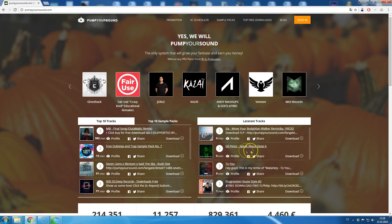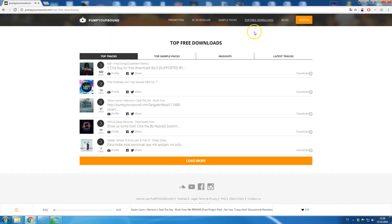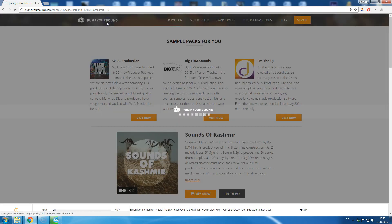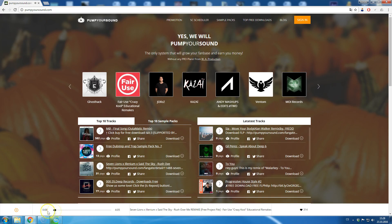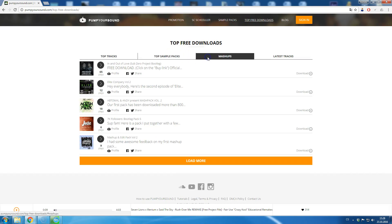While listening to the track, you can go to the Top Free Downloads section, main site, sample packs, or anywhere else without the need of reloading the page and the player. The Top Free Downloads section offers some really quality sounds, so be sure to visit this section from time to time. Let's move on to statistics and other features.